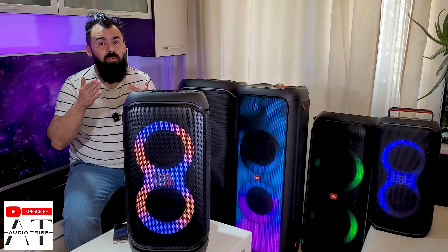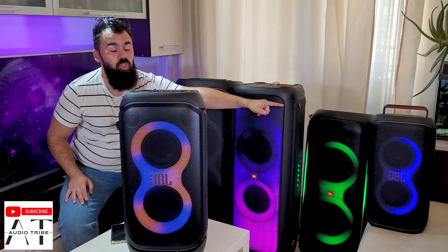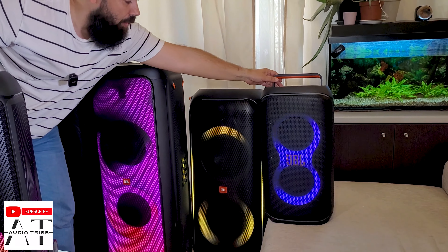It is very powerful — it is way more powerful than the new JBL PartyBox Club 120. This is the new model.